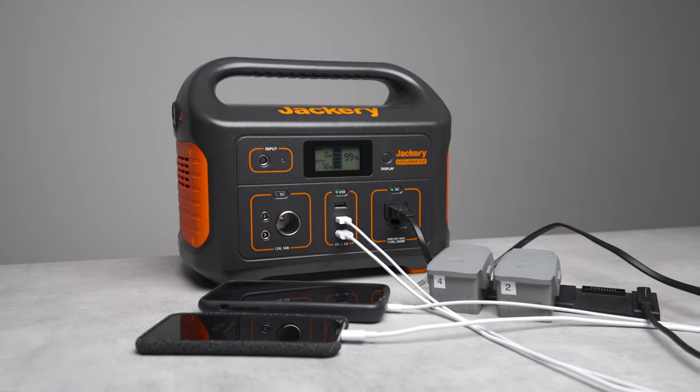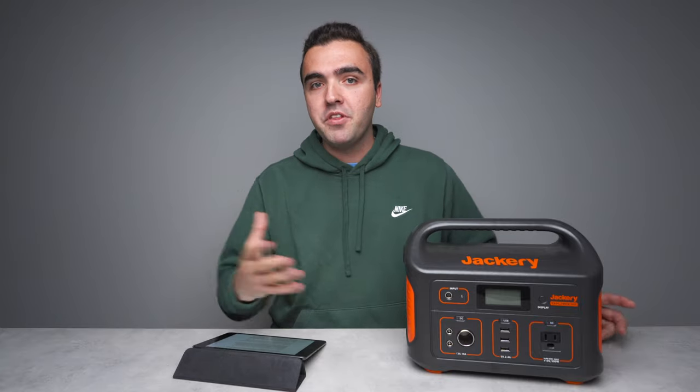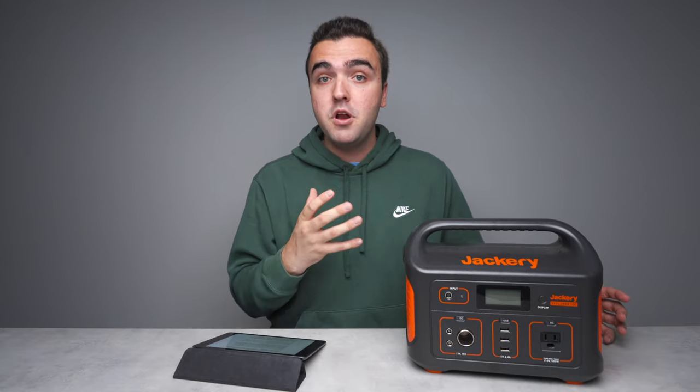As someone who spends a lot of time traveling, shooting photos and videos, I've become addicted to portable power over the years and found it's a really important piece of my workflow. There's nothing worse than being put in a situation where I'm shooting all day long and I've got to end that day early because one of my pieces of gear or multiple batteries die.